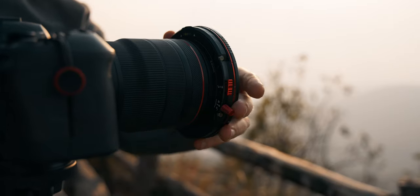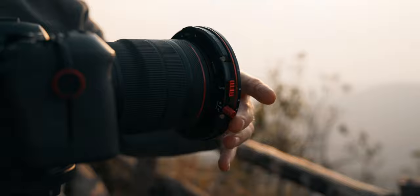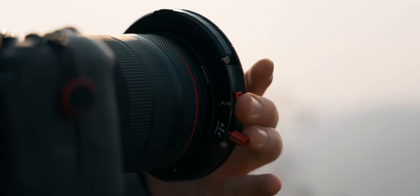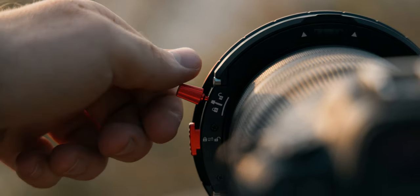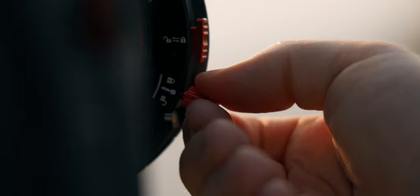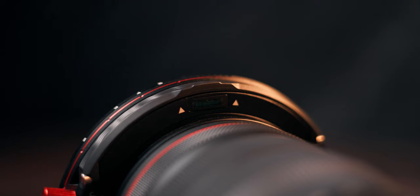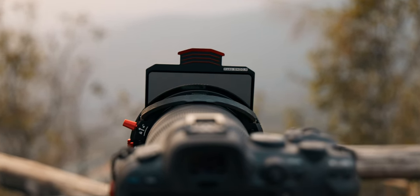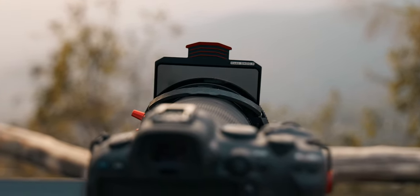The K2 system features a magnetic design that allows for easy mounting and unmounting of the filters via lens rings. To attach the filter, all you have to do is press the two buttons on the sides, rotate it into the right position, and lock it via the two screws on the side. One feature that caught my eye right away is the level on top of the filter.